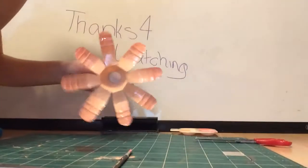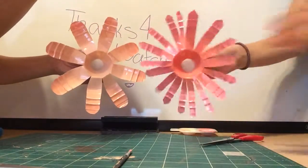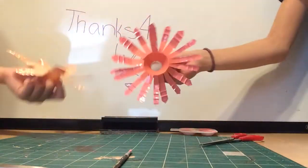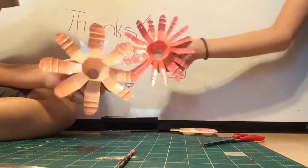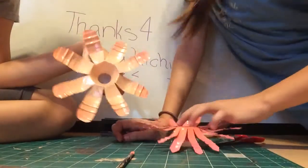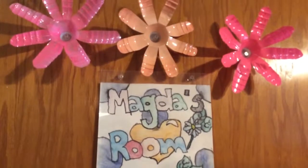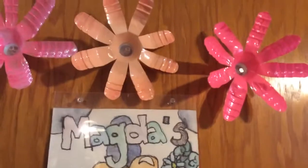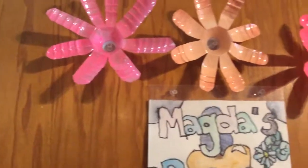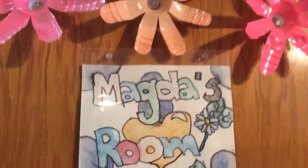Okay, we're done! This is how mine turned out, and this is how Lily's turned out. I made my petals really unique but I like it. We're going to show how I put mine onto my door — this is the final result. Be sure to subscribe to me and Lily Meow, follow us on Instagram, and comment down below what DIYs you would like us to do next. Bye!